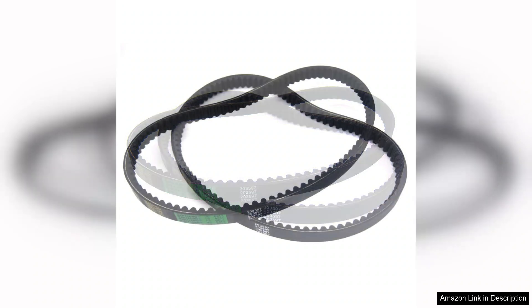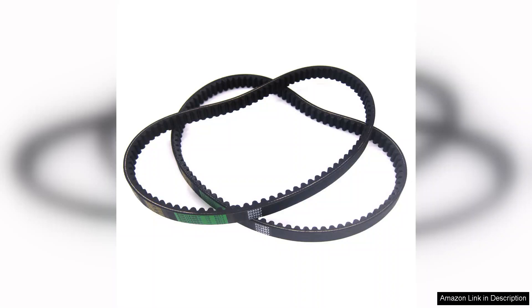One of the standout features of this drive belt is its durability. Made from high-quality materials, it shows no signs of wear even after several hours of rigorous use. This is crucial for anyone who enjoys taking their go-kart out for long rides or competitive events. I've had issues with other belts in the past, but this one has proven to be reliable and long-lasting.